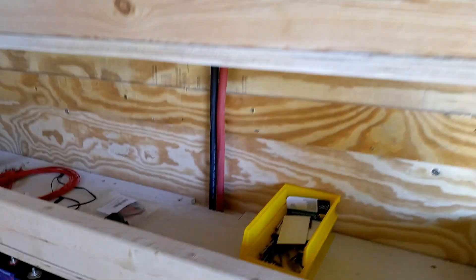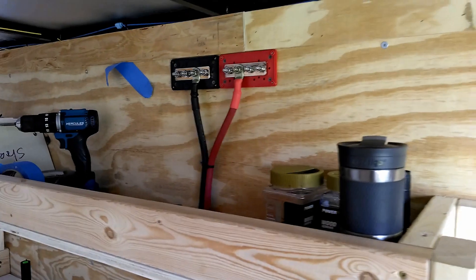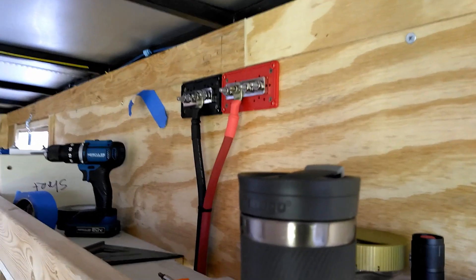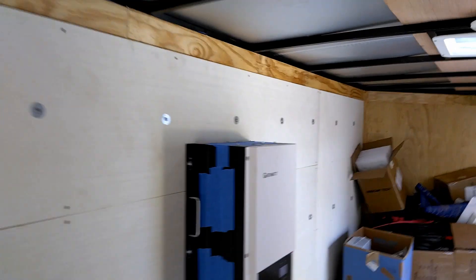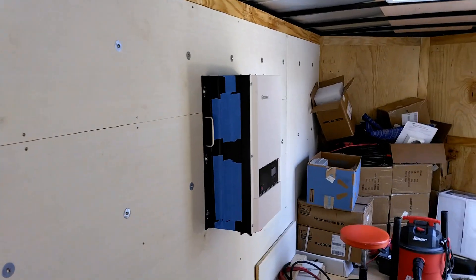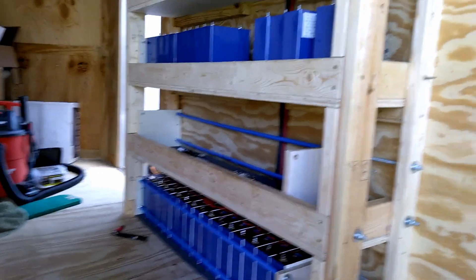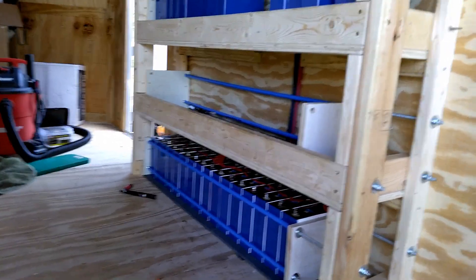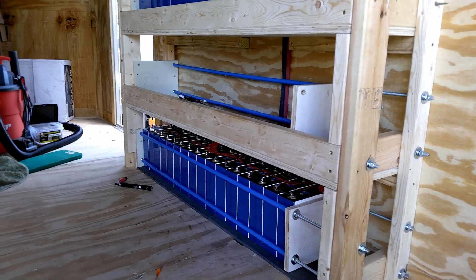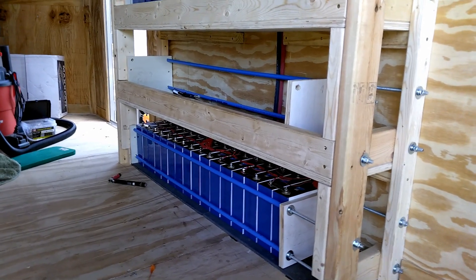Got the Class T fuse right there on the positive. We ran the main power wires all the way up through the shelves from the first group to the bus bar — that's four-gauge cable going all the way from the bus bar to the 12,000 watt Growatt inverter. Now getting ready to start building the second battery bank on the second shelf from the bottom. Everything's working great so far, going really well.